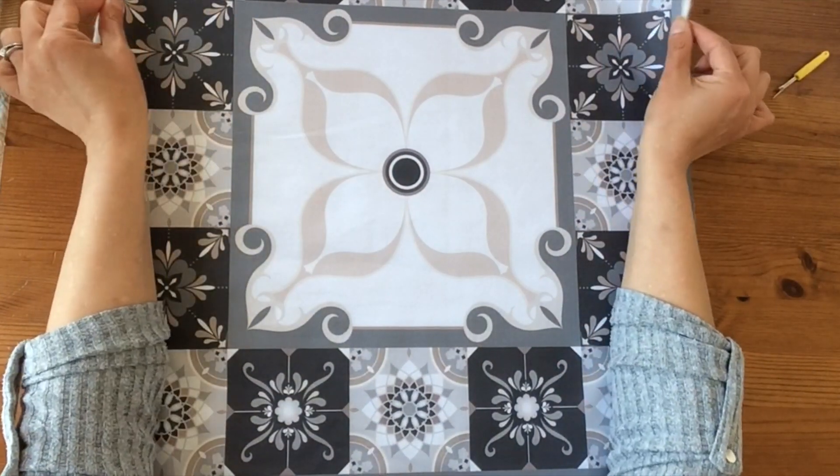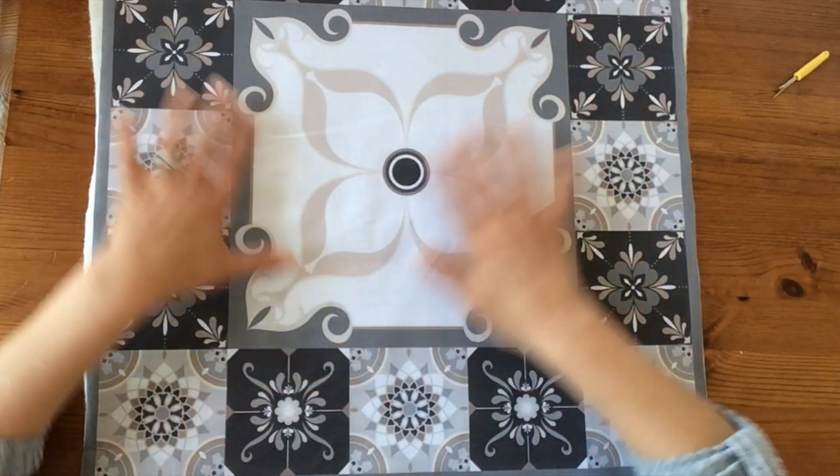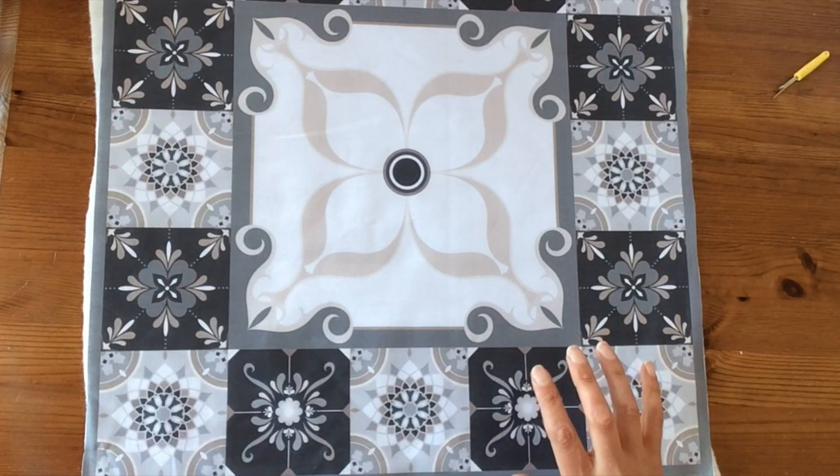I'm not too concerned about having this the right size at the minute, because when you stitch, sometimes things can move a little bit, and it's always helpful to have that little bit of extra wiggle room around the edges.